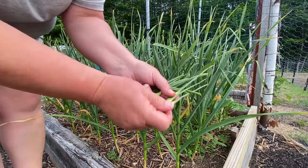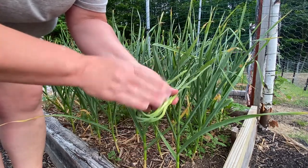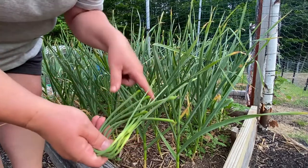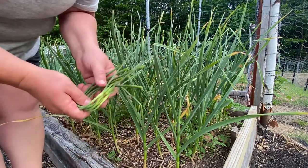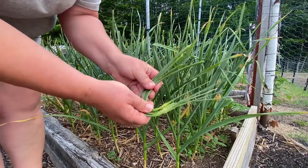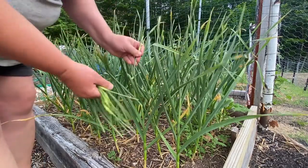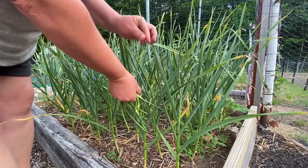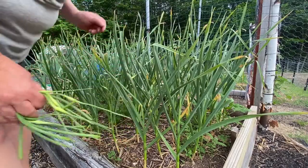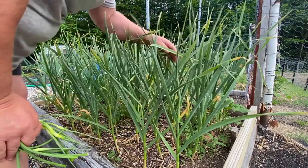So these are garlic scapes. What I want is all the energy from getting these to bloom to go to making my bulbs — getting my bulbs to form and making them bigger. Some people say when you stretch it out, if it's as tall as your greens or a little bit taller, then it's ready to be cut and taken off. Most of these guys are ready.